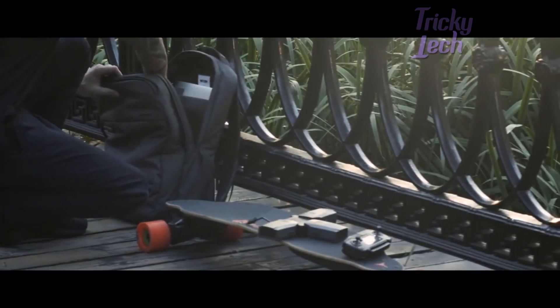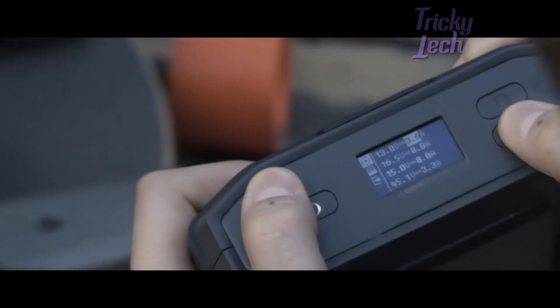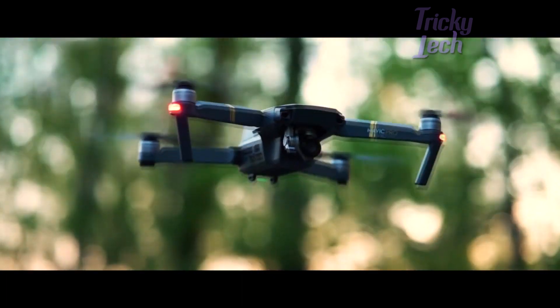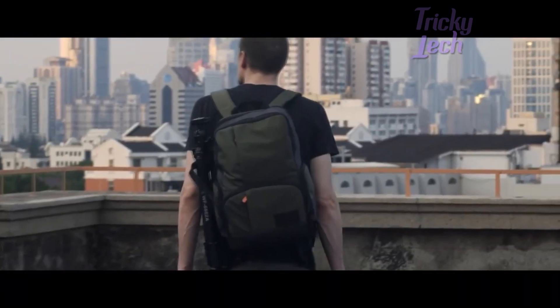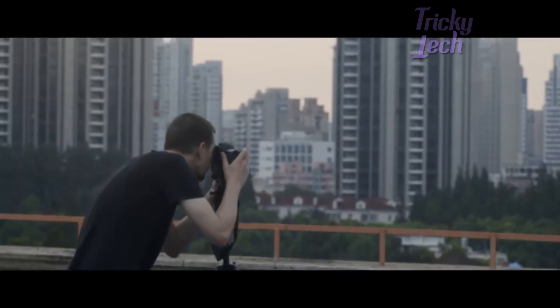And beyond that, it comes with an industry-first DC outlet with adjustable voltage and amperage, giving you full power control so you can power anything, anywhere. The Omni Ultimate is the perfect power companion for all your equipment, whether for high-end professional work or for thrill-seeking hobbies.